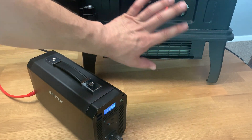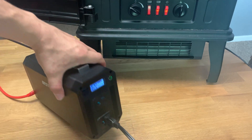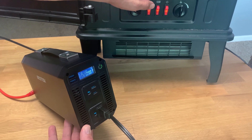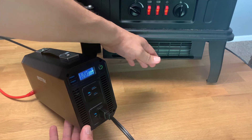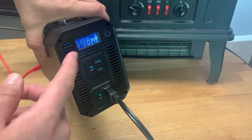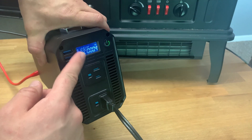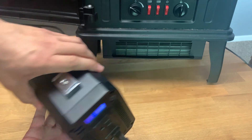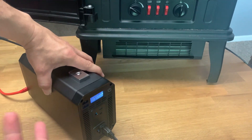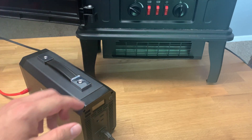Let's go ahead and crank it up to the 1500 watt setting. It's just making a weird buzzing noise and it kicked off. This is actually not surprising — the inverter is rated for 1200 watts, not 1500 watts. So now we know it can run 1000 watts no problem, but it won't handle 1500 watts.